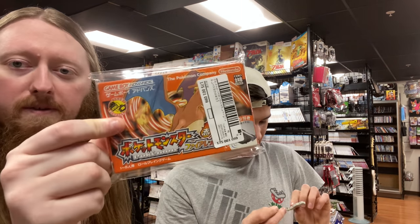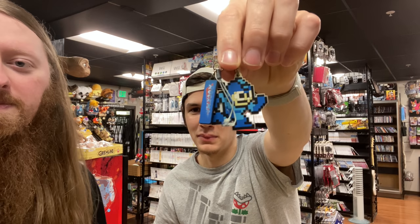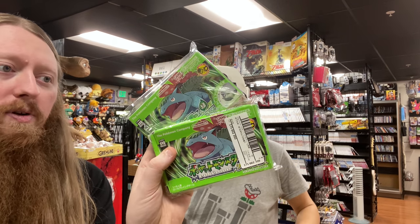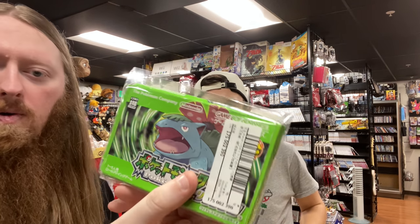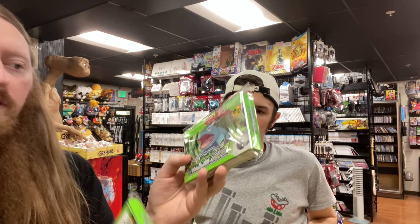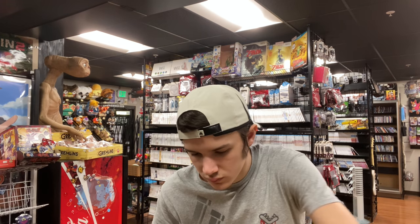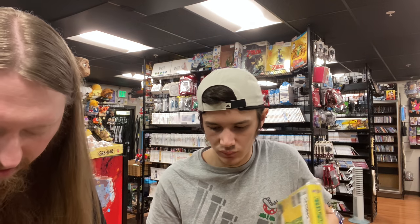First time getting these ones — we have a boxed copy of Fire Red, which looks pretty used, and two copies of Leaf Green. One Leaf Green box is pretty worn but the other looks good. We also got a Rockman slash Mega Man keychain — really cool. These Fire Red and Leaf Green copies are the first versions with the wireless receivers, unlike the later North American Player's Choice version.